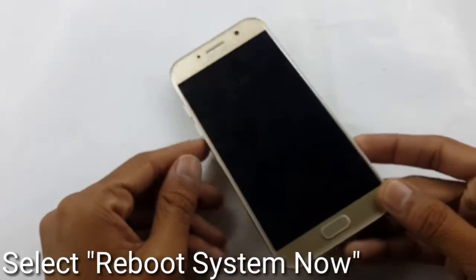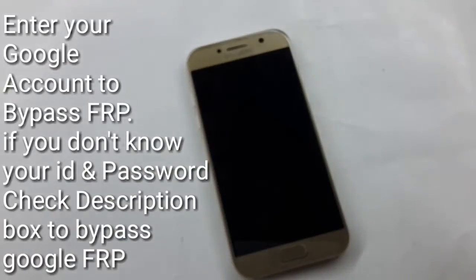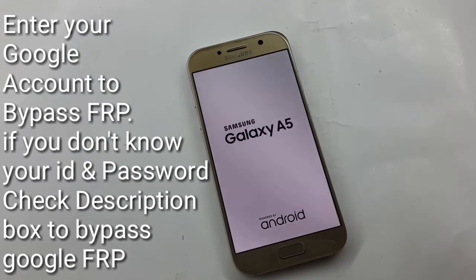Congratulations, your device has been formatted. After this, it will ask you to enter your Gmail ID and password. If you know it, please enter it. If you don't know, go to the description box — there is a link to bypass your Google FRP. I hope you will like this video, thanks for watching, have a nice day.